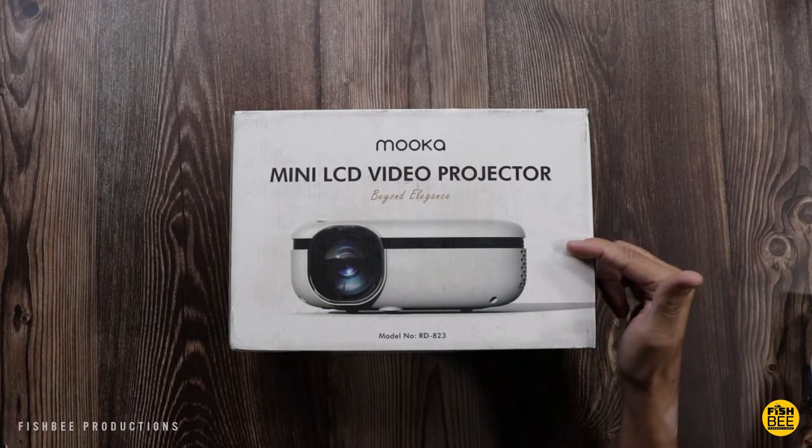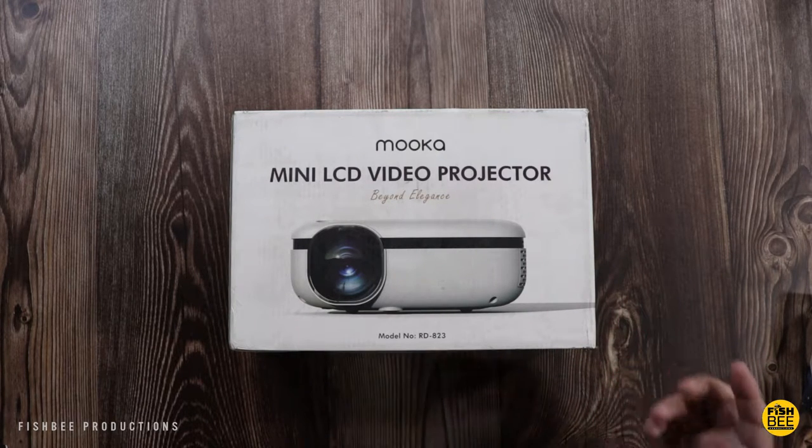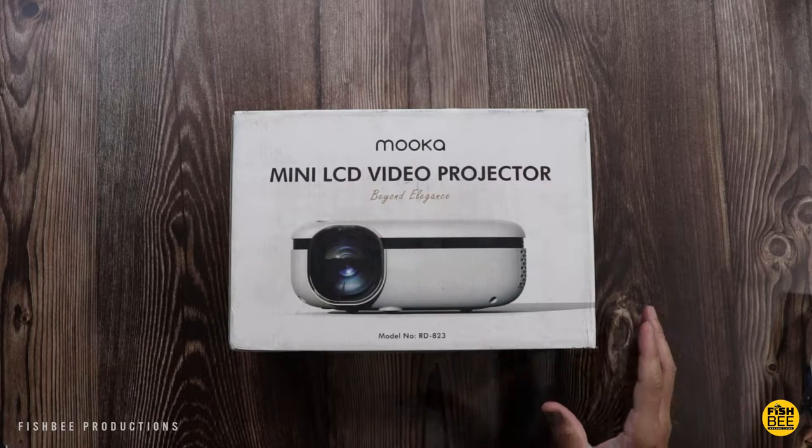In this video we're going to take a look at another Wi-Fi projector, this time by Mooka. I want to thank them for sending this over to review on the channel. Model number RD823.